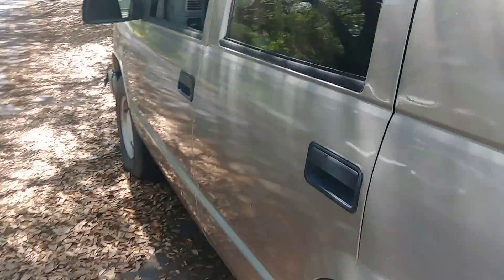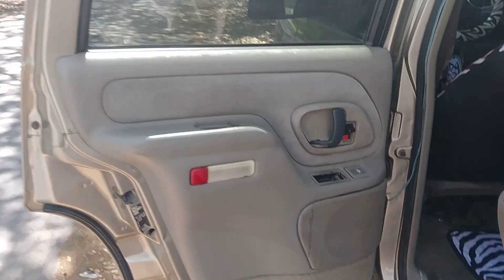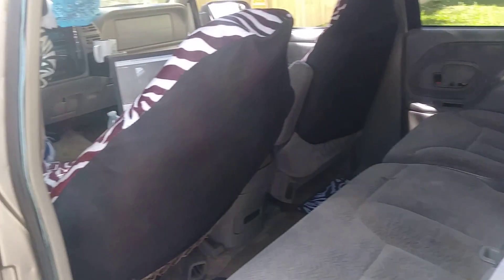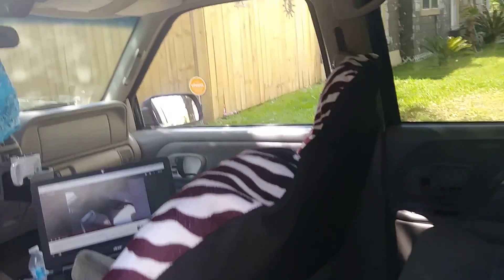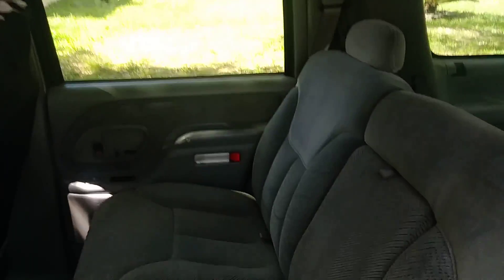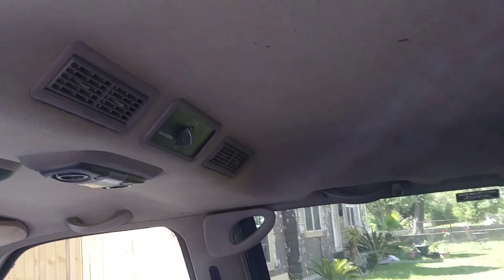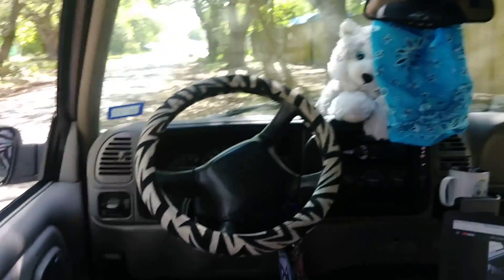I'm gonna show you guys the inside — what I did so far. I put my zebra seat covers. It's a clean truck. I put all new speakers all the way around — I took the speakers off a 2010 Chevy Impala. For some reason they didn't have any plastic bracket on them, but they just bolted right up. The headliner in this truck is pretty nice. There's the front of it — kind of like how TechDude300 filmed from the back of a 2009 Tahoe.